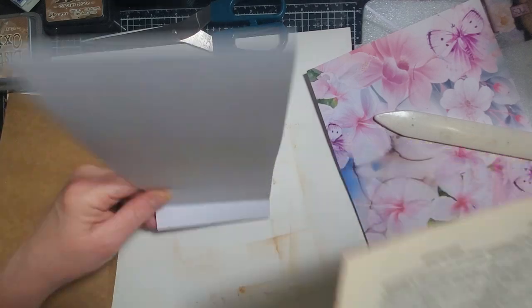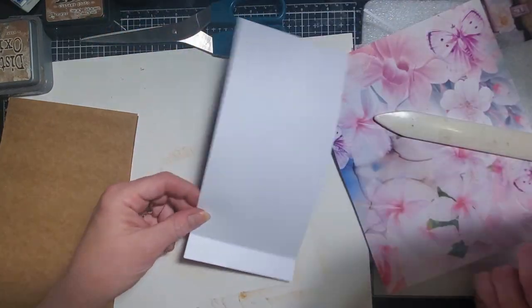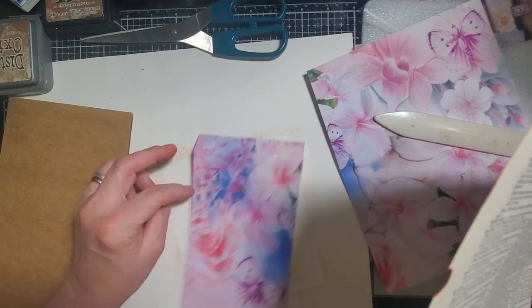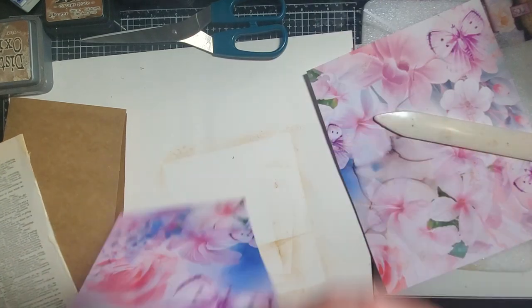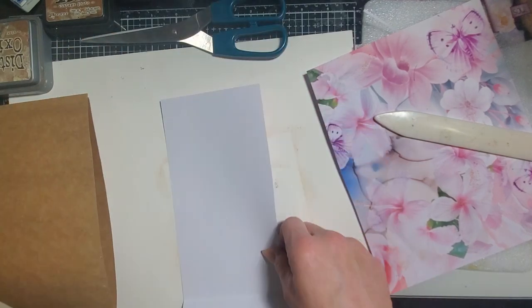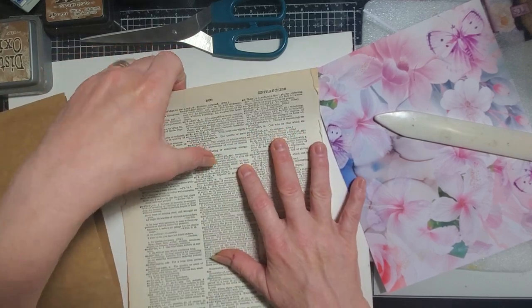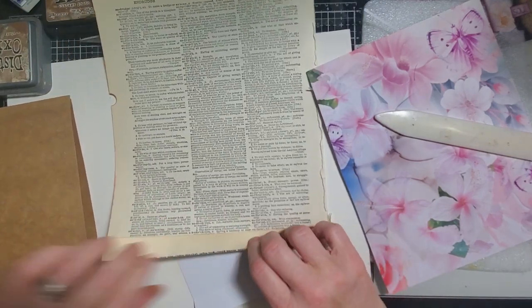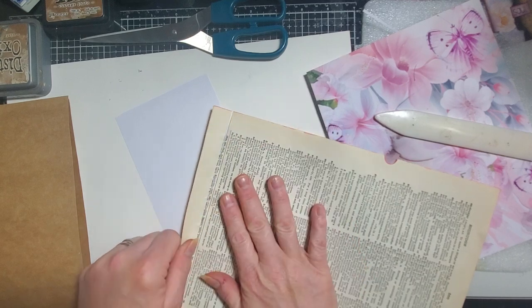So I'm going to glue this so that when you tip it up it's got the words there. I'm thinking if I want to do book page or if I'd rather do blank page — no, I'm going to do book page on this one. So I want it to tip up like this. I want the book page to be on there. And I think I am just going to trim off my bottom here so I don't have all that white.